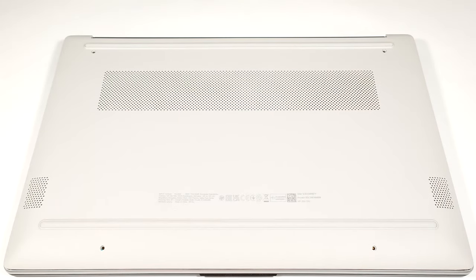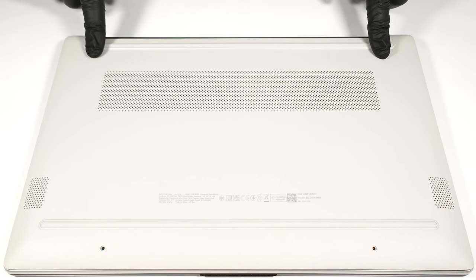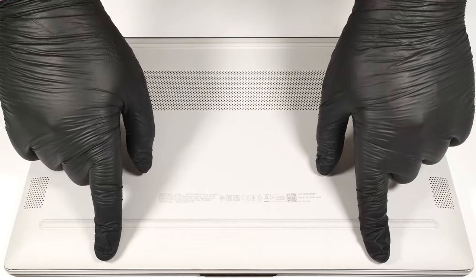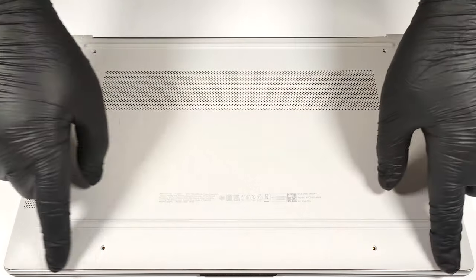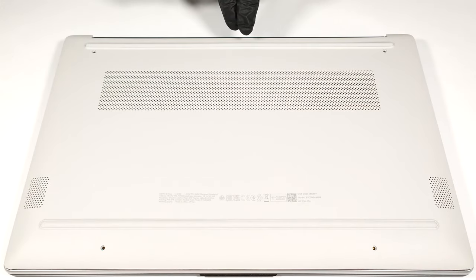Hello, this is Nick from Laptop Media and today we will show you how to open the HP250 G10. If you want to open this laptop, you need to undo just four Phillips head screws. After that, you can start popping the panel starting from the front, then work your way around the sides and on the back.